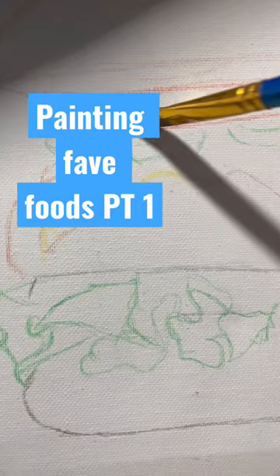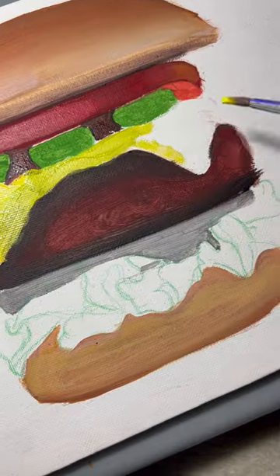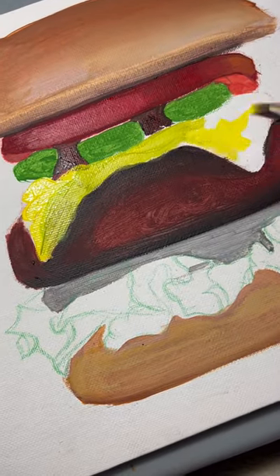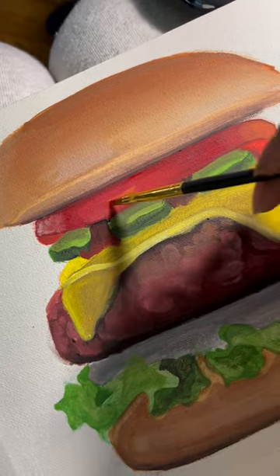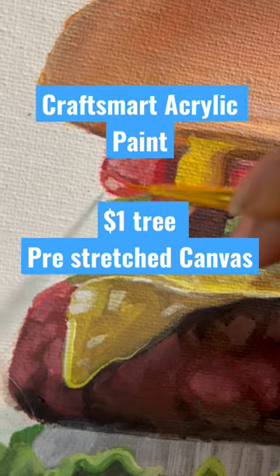Hey YouTube, what's up? It's Moody Dreamer here, and I just wanted to take a moment to talk about the materials and processes I used to create this piece. I used pre-stretched canvas straight out of the package from Dollar Tree and Craft Smart Paint from Michael's Craft Paint section.